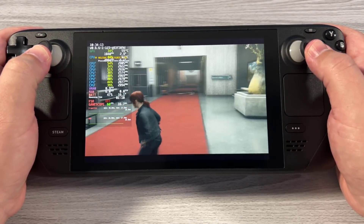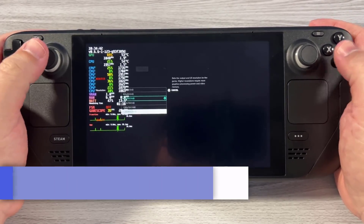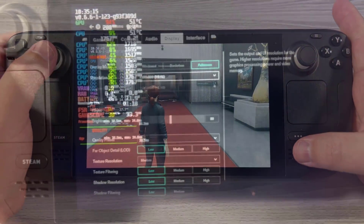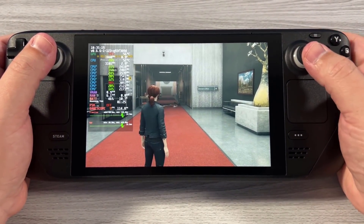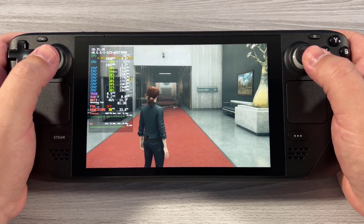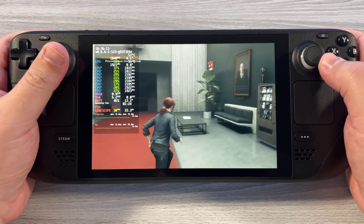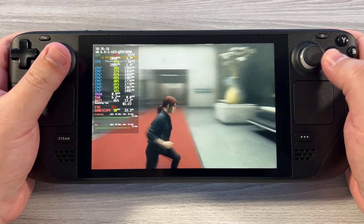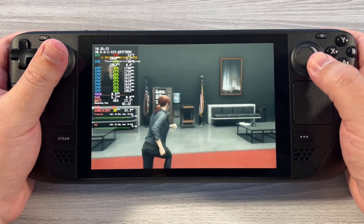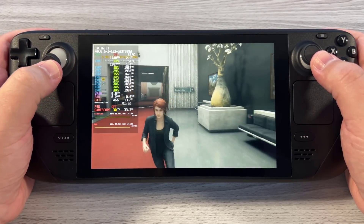Let's say you want image quality but you're okay sacrificing frame rate. We'll put this back to 800p and enable 30fps mode using the Steam Deck feature. We're using GameScope to lock the frame rate since there's no frame limiter available in-game. Back at 800p with low settings but frame rate locked to 30fps, we're getting around 13 watts of total system power. That means approximately three hours of battery life.